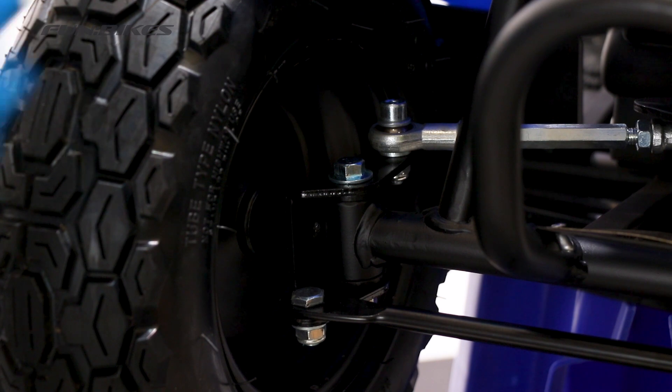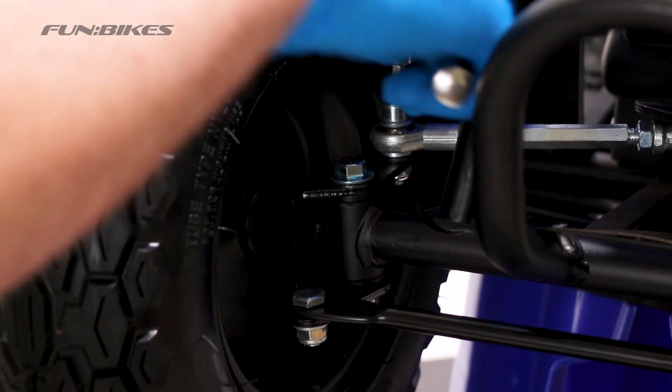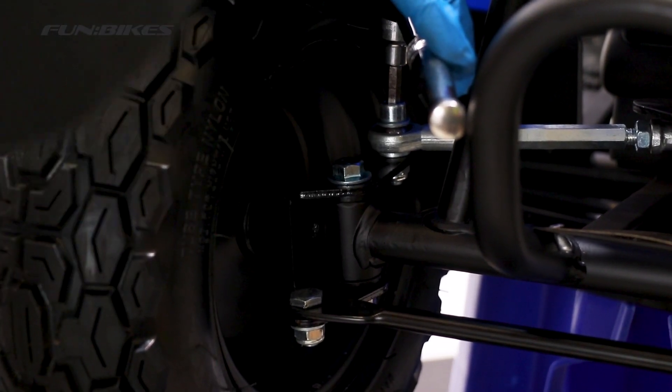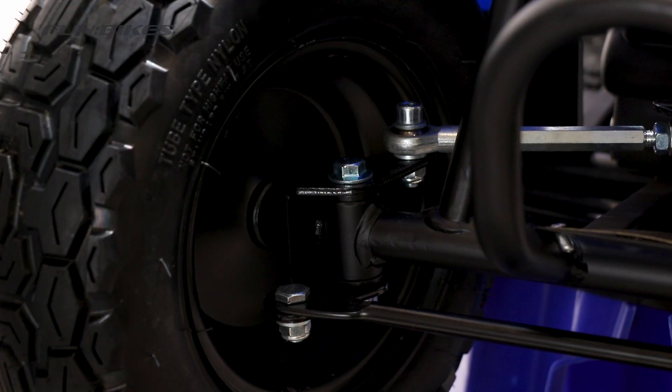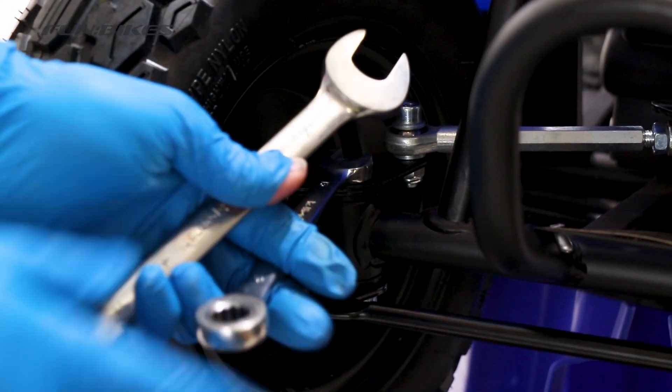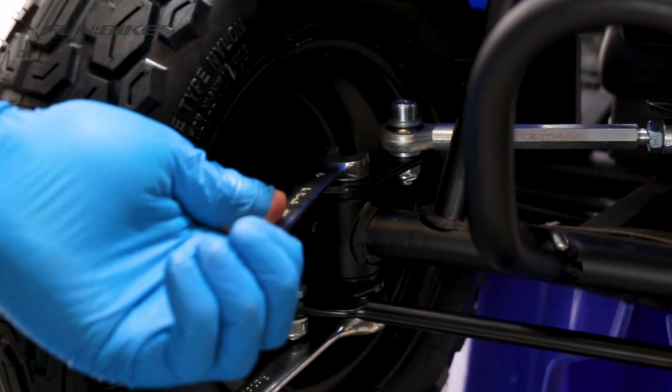We're now going to make sure the front end of the quad is tight. Using a 6 Allen key and a 13 spanner, tighten the outer track rod end. Then using a 13 and 17 spanner or socket combination, make sure the front stub axle is tight.